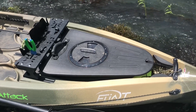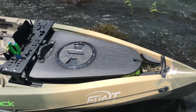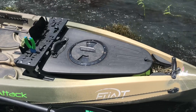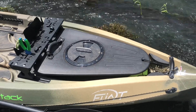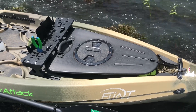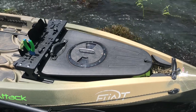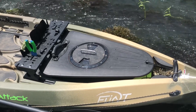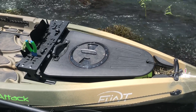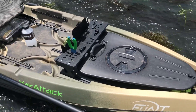It actually mounts very nicely up in front. It is dry storage — I keep things in there, not necessarily to keep dry, but my anchor, small stuff like that, just to have with me. It also makes unloading easier. I can put everything in there — tackle and stuff — and carry it to the truck before I lift the kayak out of the water.